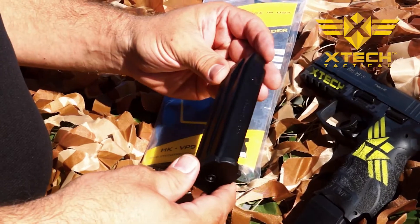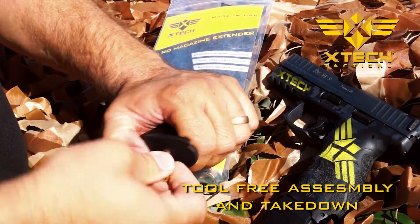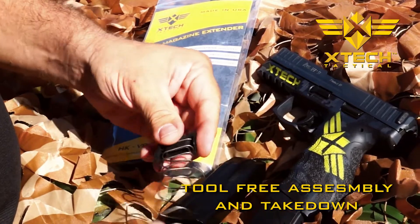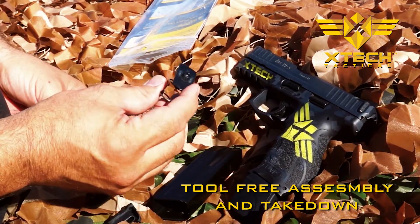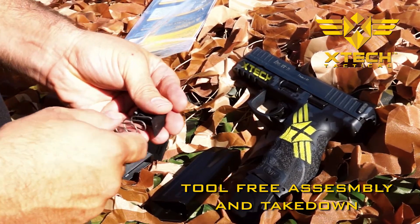Our patent pending magazine extension is the easiest to use on the market. Installation takes just seconds. Disassemble the factory magazine and retain the follower. Be sure you are using our included enhanced spring button. Place our spring button and the factory follower on the extended spring.